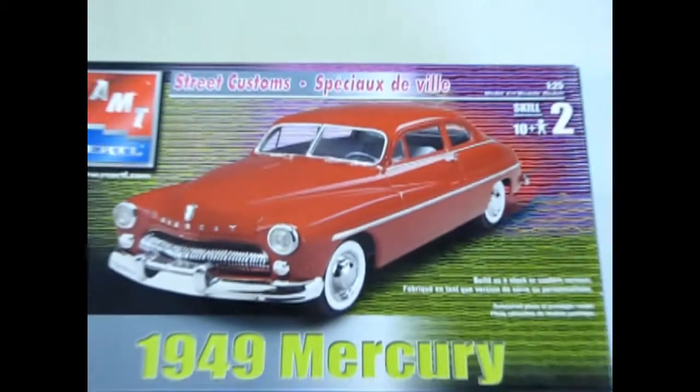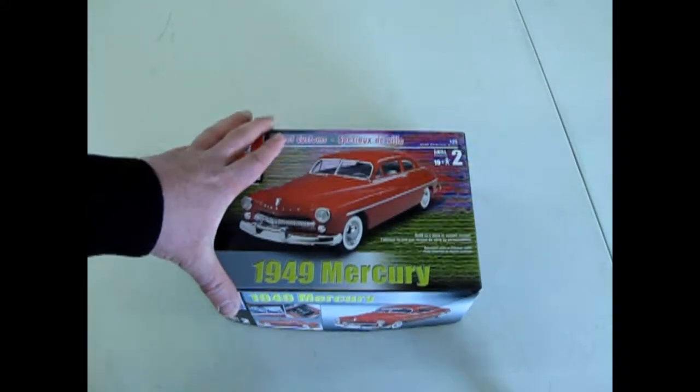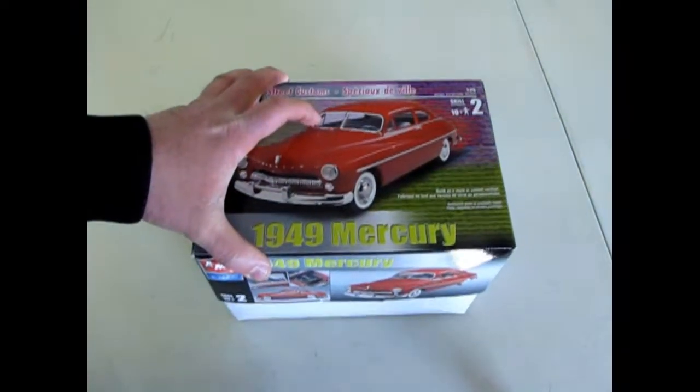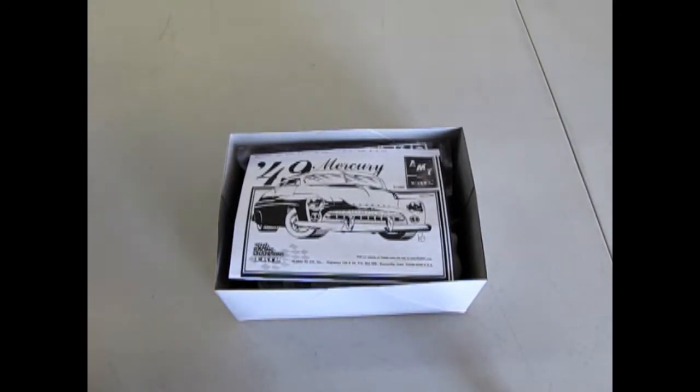So now let's go down to our bench and open the lid on this amazing kit. We're going to examine Mercury's contribution to the car world in 1949 as we check out the '49 Mercury. This car was very popular among customizers, and now we're going to find out how many custom pieces are in this amazing kit.